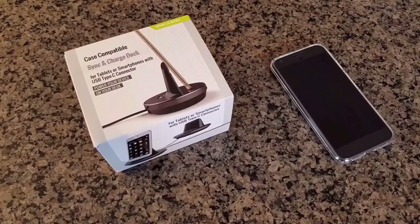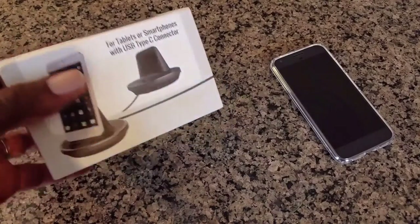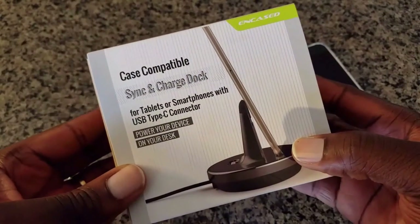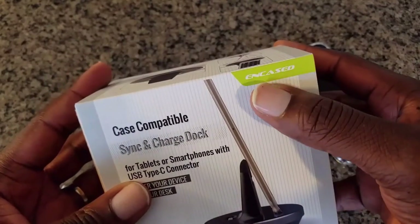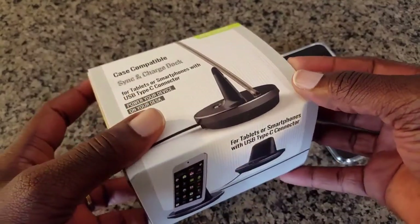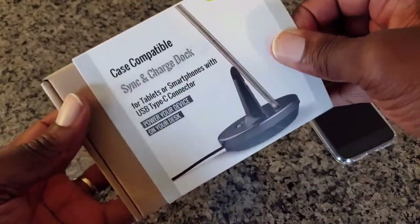Hey, what's up guys and welcome to MobileWizTech. Today's video will be a quick review on this Sync and Charge Dock by Andcase for your Google Pixel XL. I will also have a link posted in the description as well.